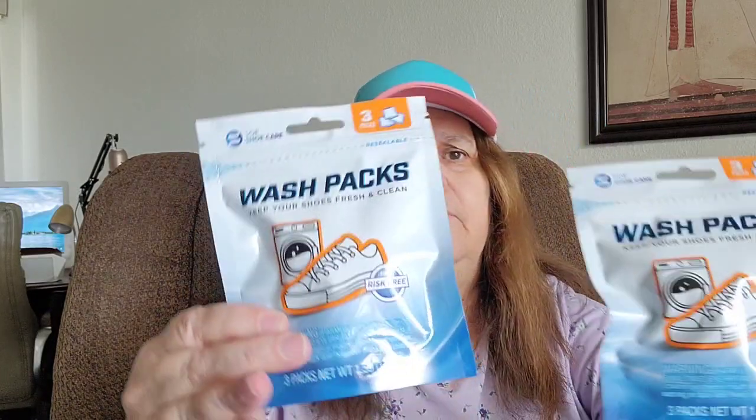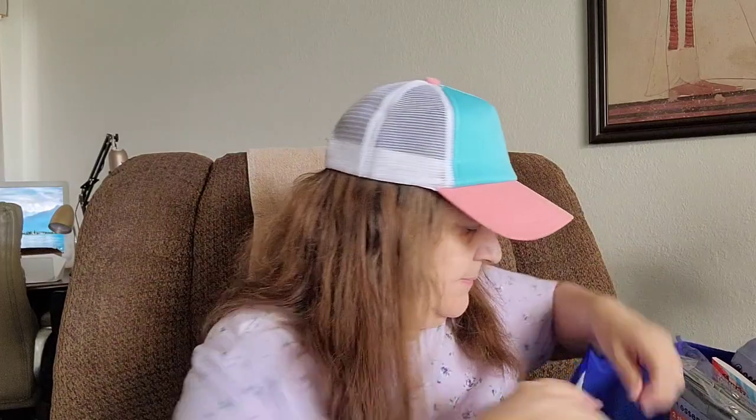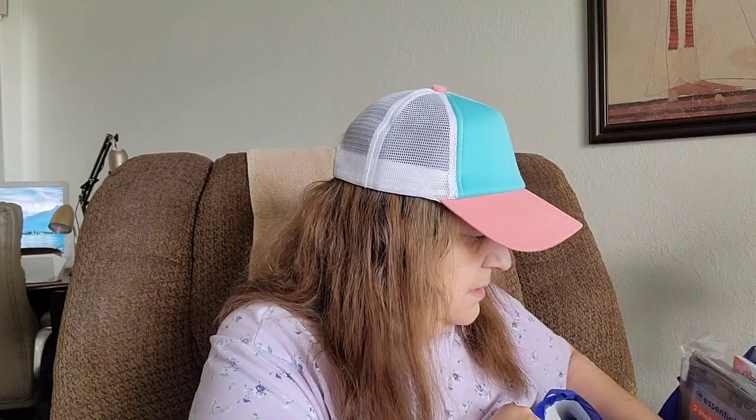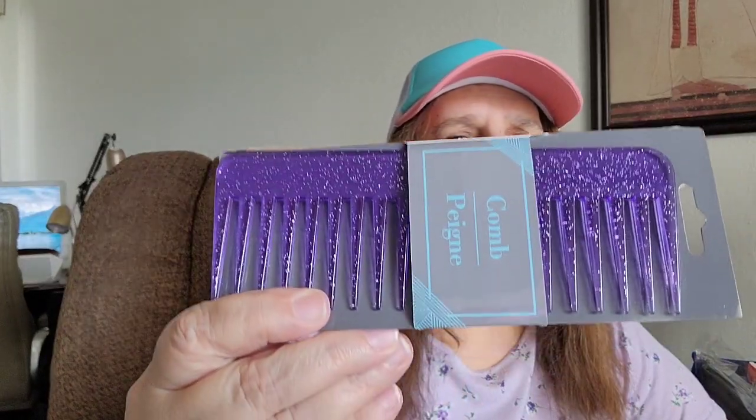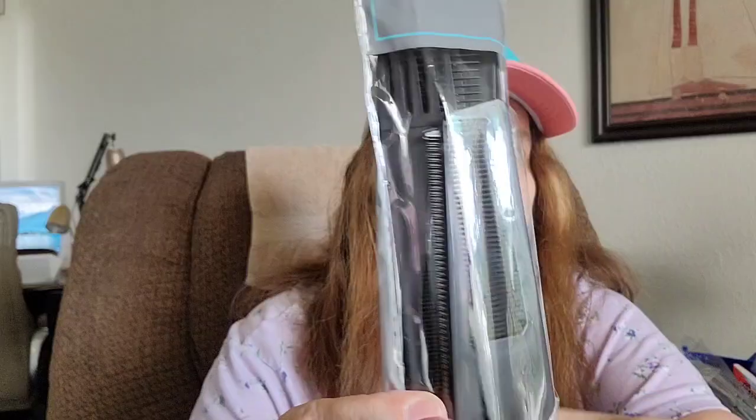These are wash packs — says keep your shoes fresh and clean, comes three packs. I got this for my older son who wears tennis shoes. I got this comb for me — the purple one with the sparklies. Then I got these for L — comes 12 combs, all different kinds.